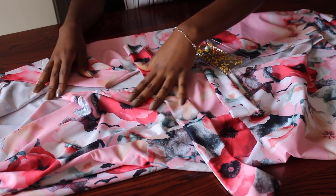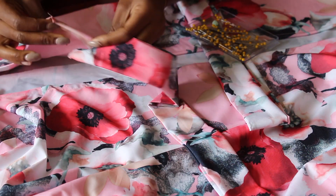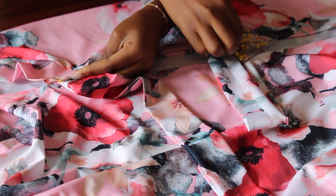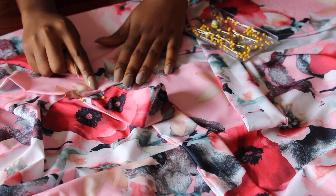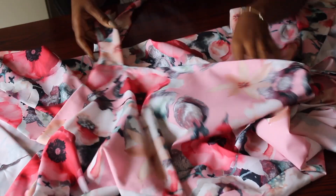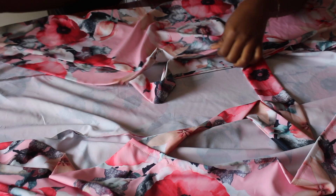I'm showing you how I did it for the other strap as well. Now it's time to fix the straps to the dress. I take one strap, place it as shown on one side of the dress — the right side — put it in like this, pin it together with one front piece, and make a straight stitch. Then do the same on the other side.